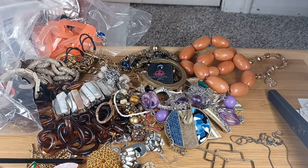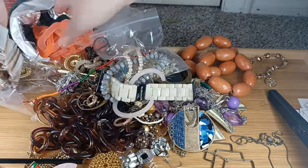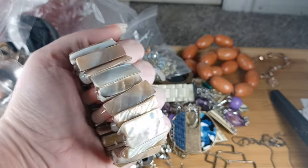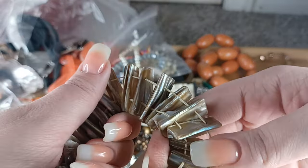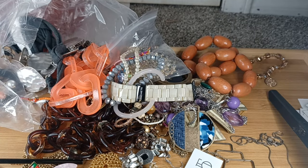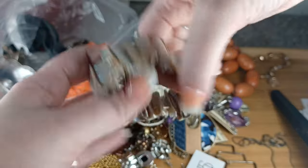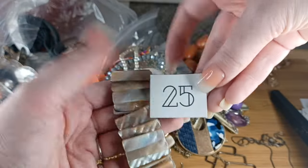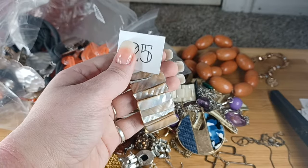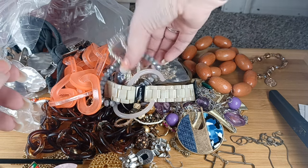Number twenty-five — I think this is actually abalone. I know this is mother of pearl or shell, but I think this is abalone. They've slowed down on harvesting abalone in certain places. This is sitting at six and a quarter inches but is very stretchy. Number twenty-five, all real shell — $5.